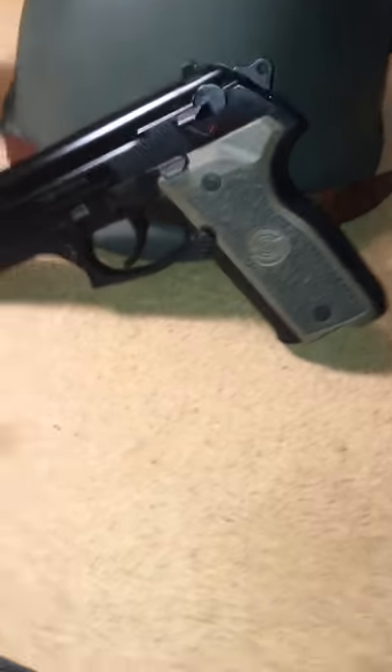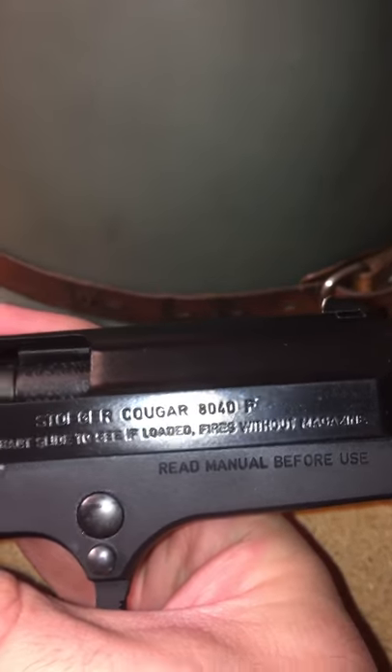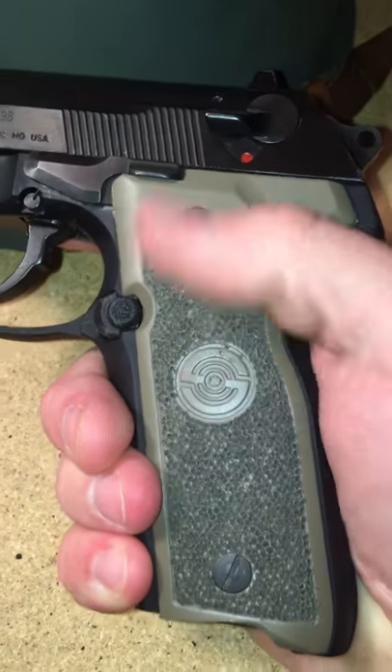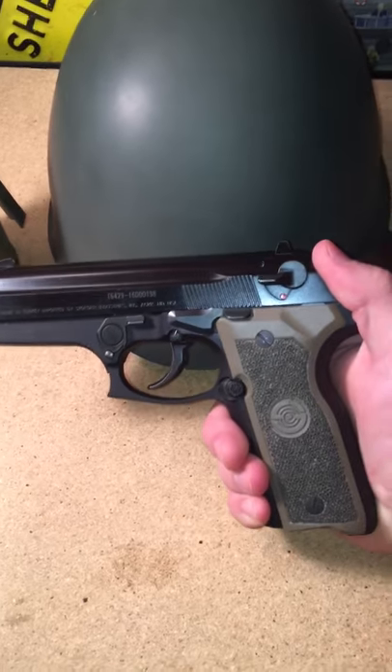This is my Stoeger Cougar 40 caliber — it's the 80-40. It does have decocted grips and I stippled them, however you want to say it. I think it looks pretty sweet like it is.